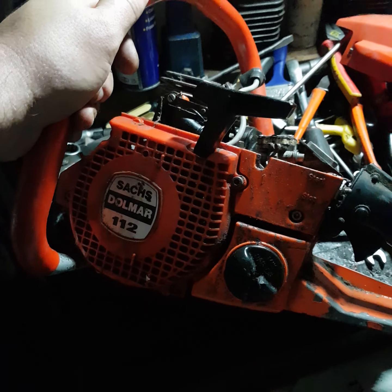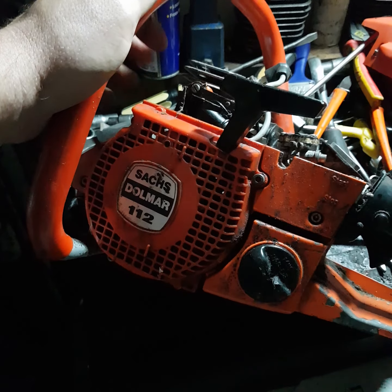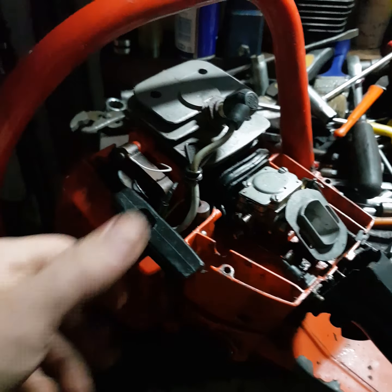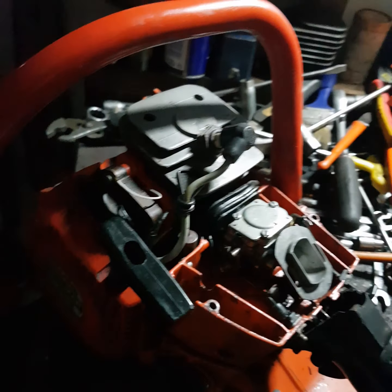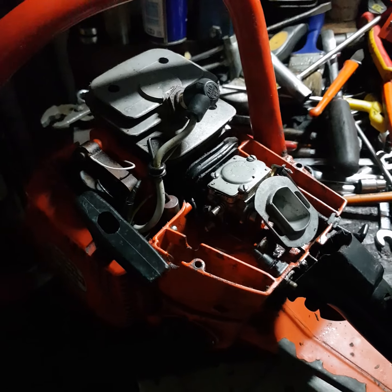Two more projects, more to come. These two will be fun, especially the Husqvarna - I want to rebuild it and make it as new. Thank you very much, all the best.